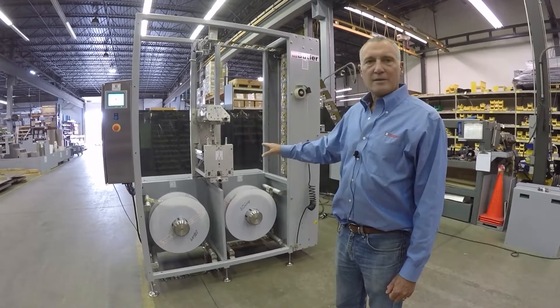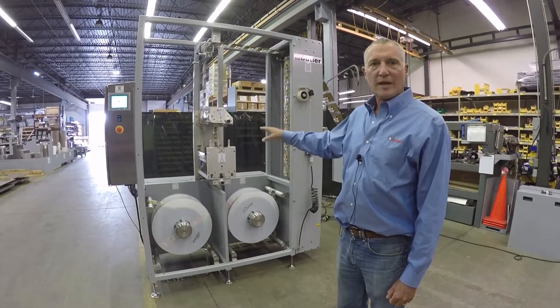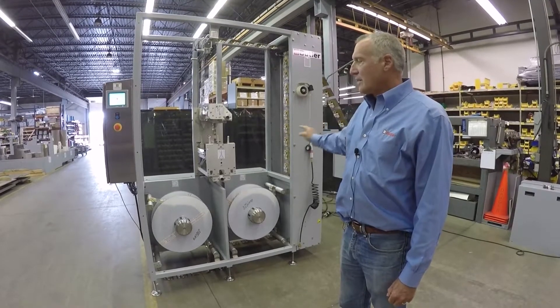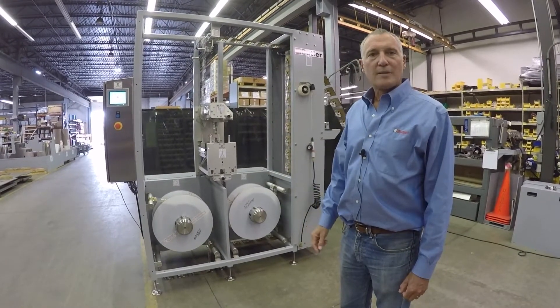The splice is made, second side tape is advanced and applied, and then the new roll is accelerated up to speed.